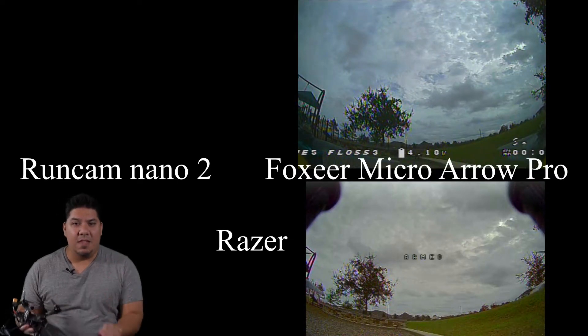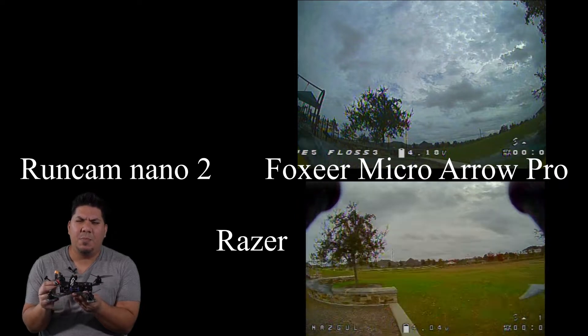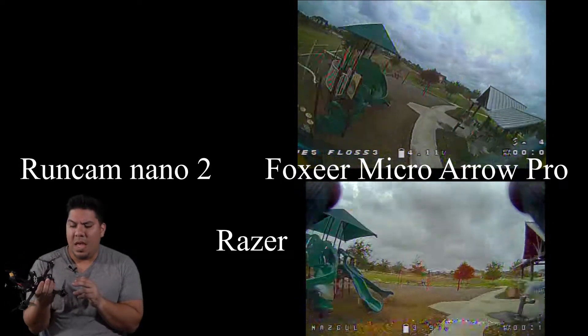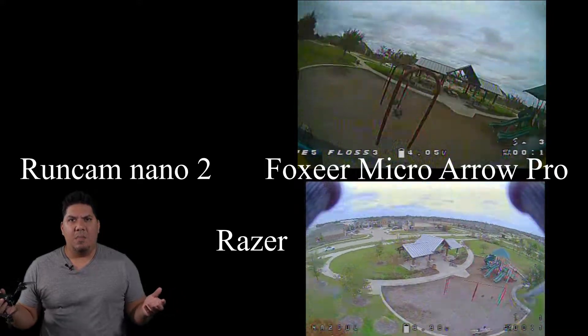In that same way, the Fox Here Razor gives you an exceptionally cheap option. I've seen it as low as $15, it averages about $17, and finally they have come out with an option that is cheaper than the Micro Arrow Pro.